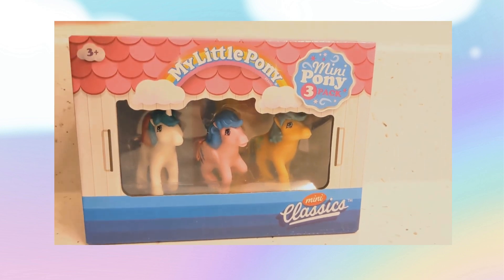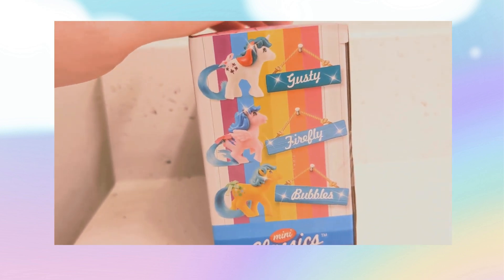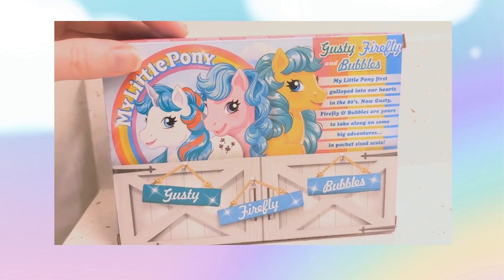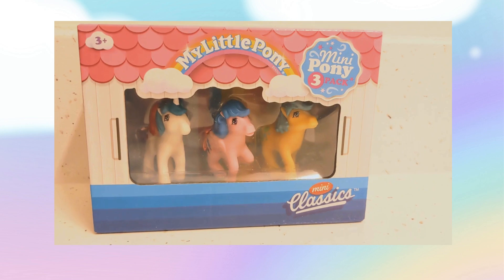Hello everyone! Welcome back to my channel here on YouTube. It's DLP Art and Stories, and today we're gonna take a look at and review the My Little Pony mini pony set.